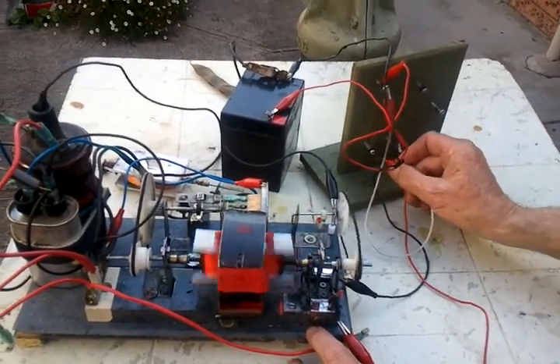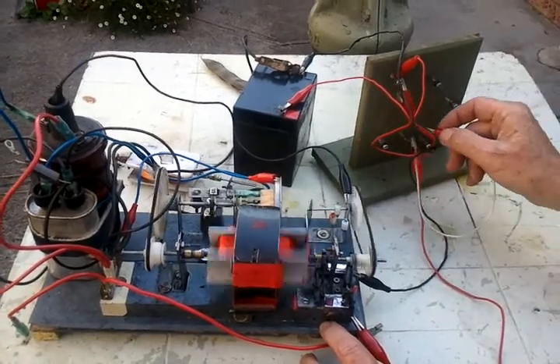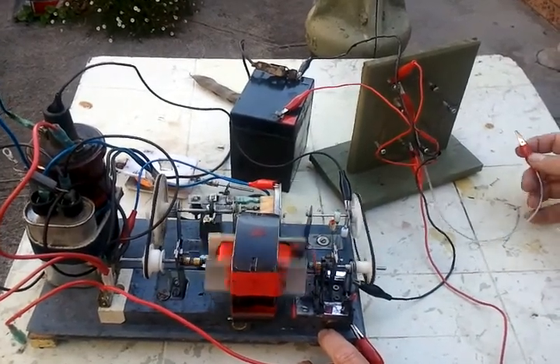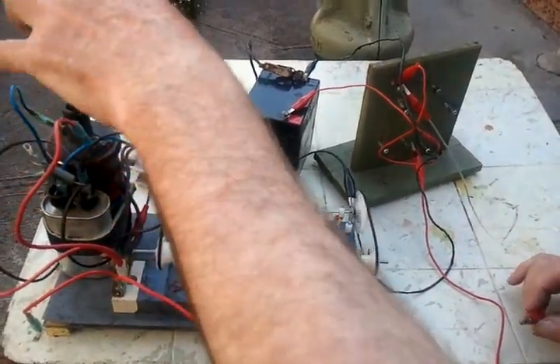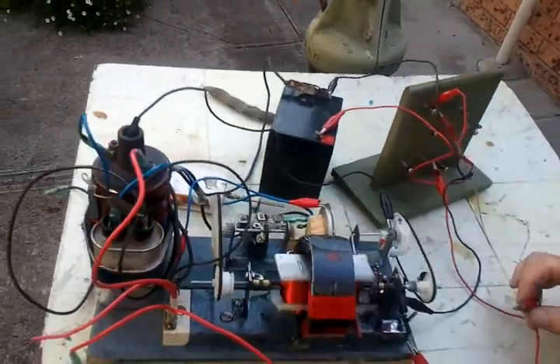I'm going in there now and further around. And as you can see it was actually speeding up the RPM there. That's actually coming from an old car ignition coil which is giving a high-tension spark there, which I'll now demonstrate.